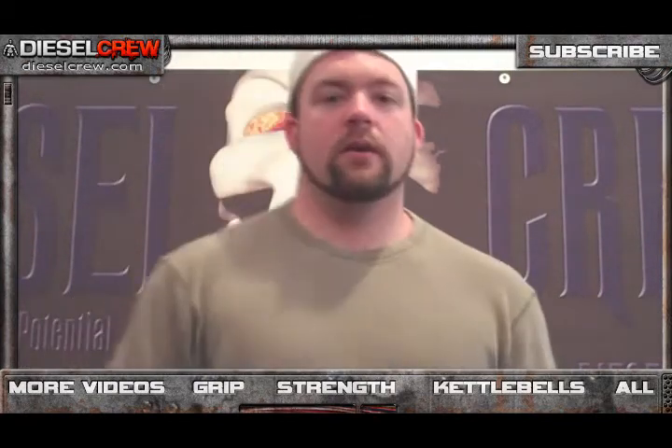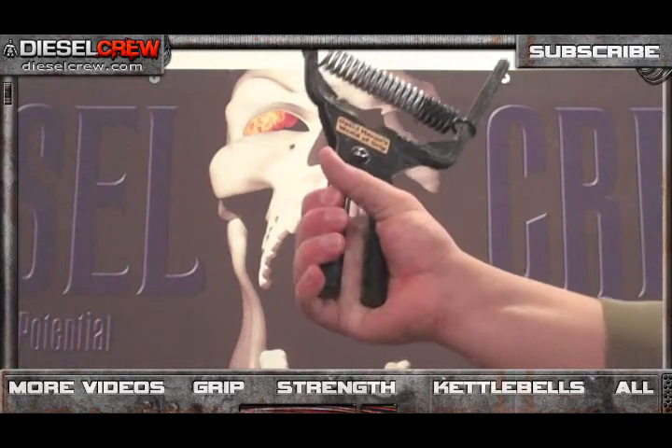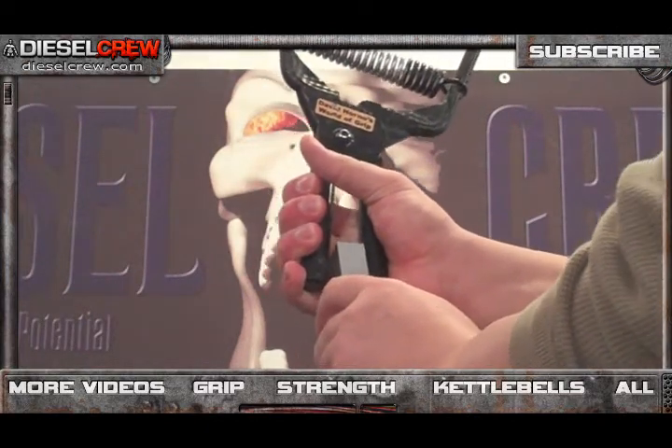At nationals this year, we have to take a 20 millimeter block and put it between the handles prior to closing the gripper. This is a Vulcan gripper, which is cool because you can adjust up and down to many different strength levels. At nationals we're going to use torsion spring grippers — probably what you're more used to seeing — from the Captains of Crush from Iron Mind and also the Beef Builder grippers from Warren Tedding, and many other gripper styles. However, for this demo I'm going to use the Vulcan gripper since I'm not fully warmed up, so I've got it at a low setting.